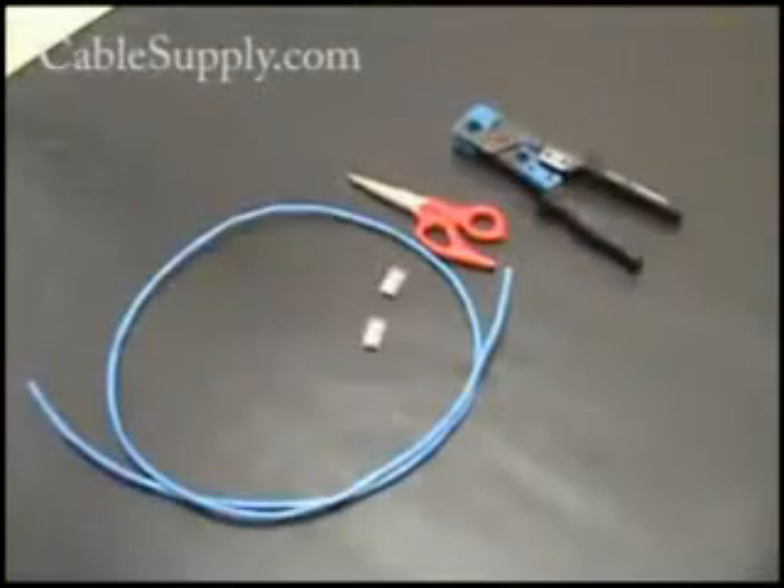Hi, this is Jim from CableSupply.com and today we're going to show you how to make your own patch cord. One of the things I would recommend though is that patch cords are so inexpensive today it might be better just to buy one. But some people prefer making their own, so let's take a look at how you do it.